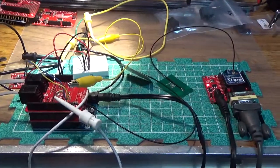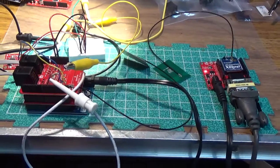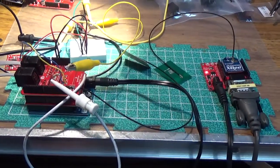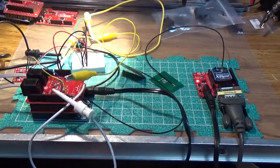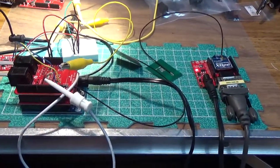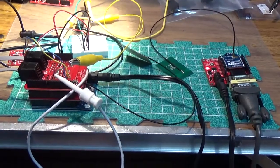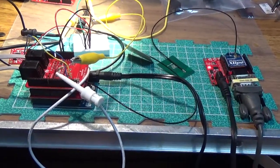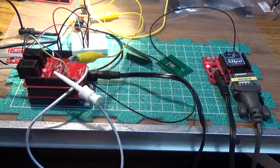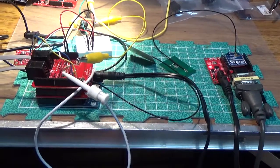For example, if they're sharing certain pins and you need those pins, you have to figure out a way around it. It's all working now — I did have to learn how to use interrupts on the Arduino, and I had to make some minor modifications to the weather shield, but in the end everything worked as it should.